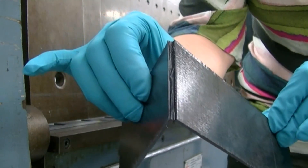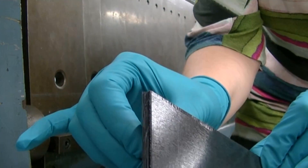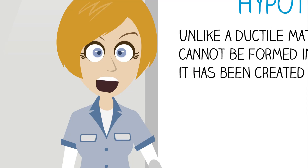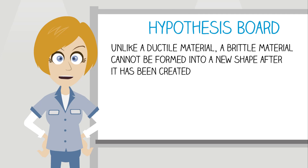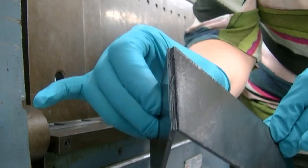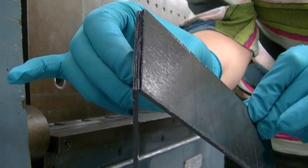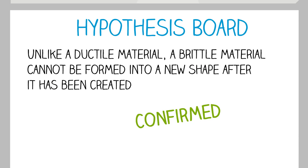One thing's for certain — that composite is definitely not usable anymore in an aerospace structure. So what have we learned from our experiment? We hypothesized that a brittle material can't be formed into a final shape once it's been created. In the experiment, we saw that indeed the composite material broke when we tried to bend it. Thus, our hypothesis has been confirmed.